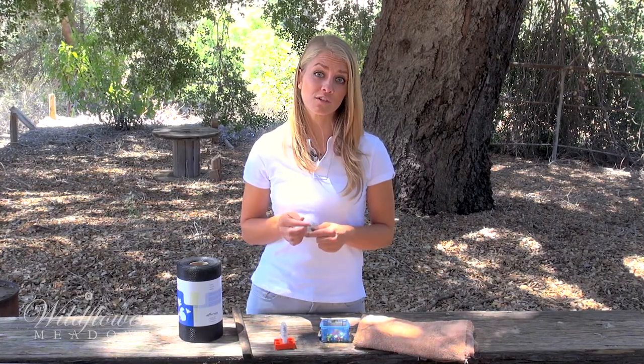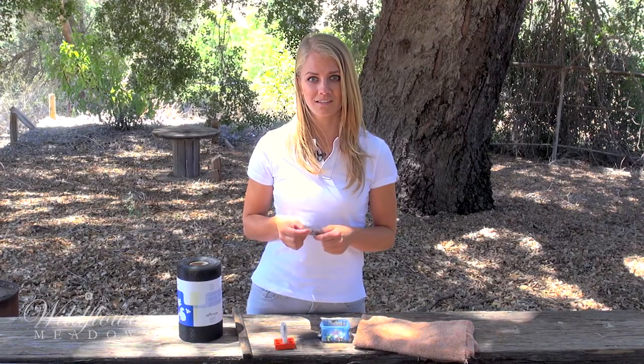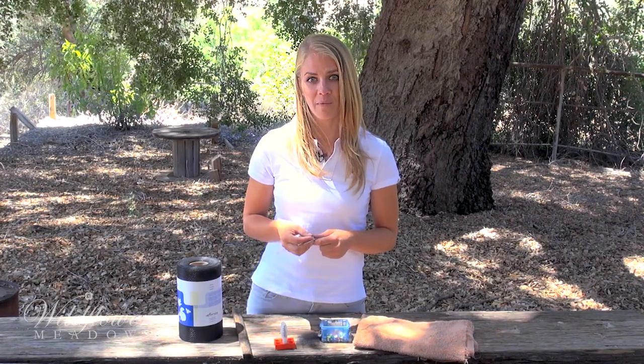Wildflower Meadows is your source for VSH Italian queen bees. For more information about Wildflower Meadows, please visit wildflowermeadows.com. I'm Hannah — have fun beekeeping and we'll see you again soon.